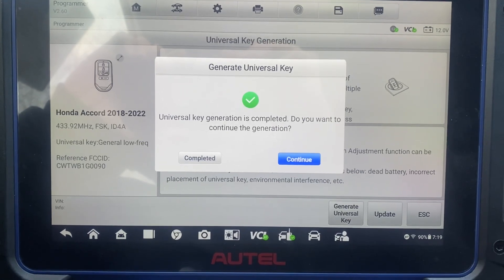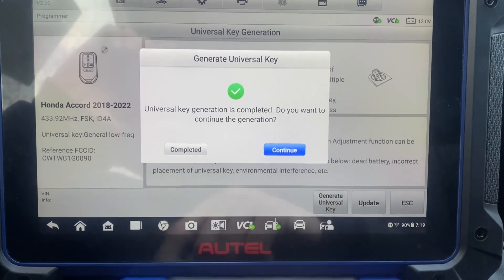Universal key generation is completed. Press complete.